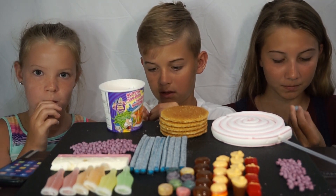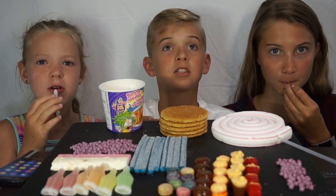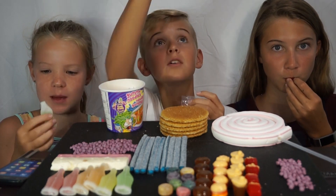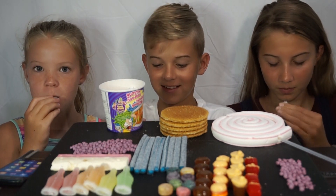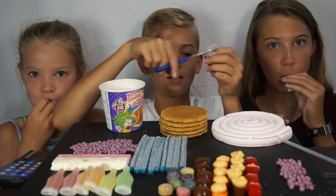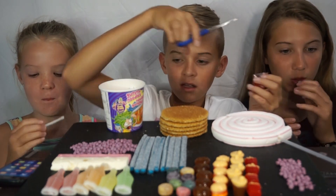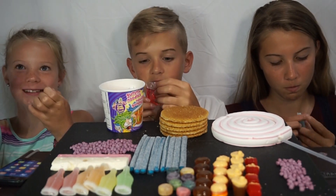Mmm. The green ones aren't actually that bad. The blue ones are really good. I'm going to try the yellow one. Mmm. This tastes like blue raspberry. It's awkward eating with my right hand. Scissors.